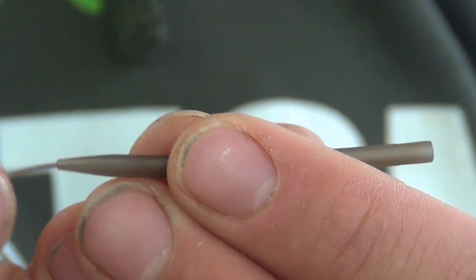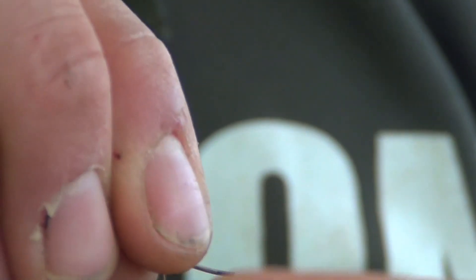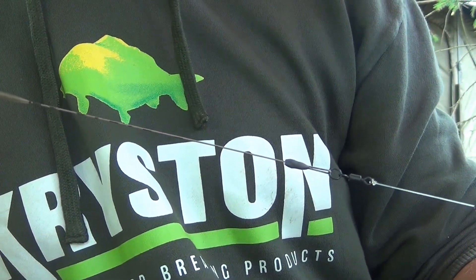Nun fehlt nur noch der Anti-Tangle Sleeve. Das Material wieder durch den Sleeve und dann am Ende des Materials eine Schlaufe formen. Zu guter Letzt das Shot-Trick wieder bei der Schere einfädeln und mit einem Puller das Material straff ziehen.